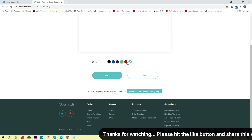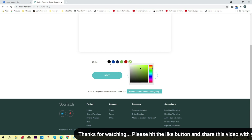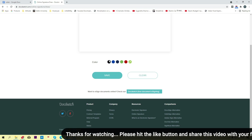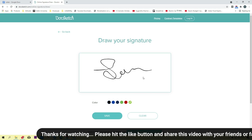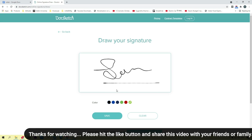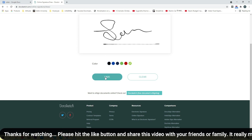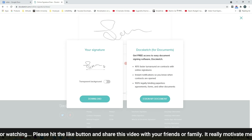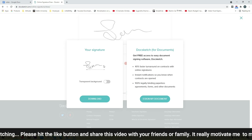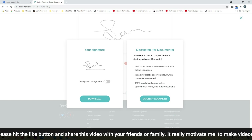Click on the draw signature option and here you can change the color of your signature. I'm going to select black color and draw my signature. Once the signature is done, simply click on the Save button.